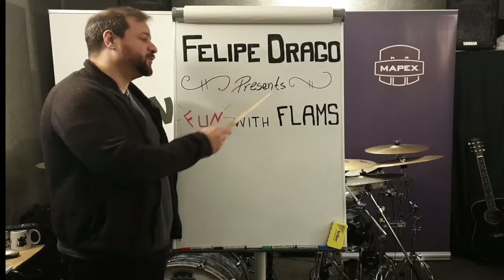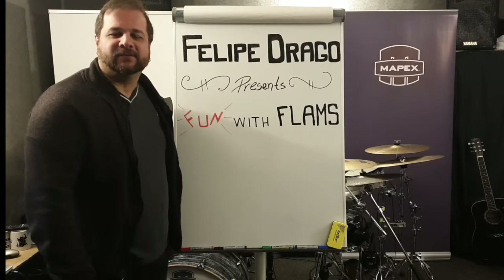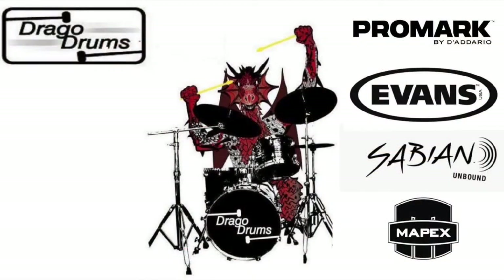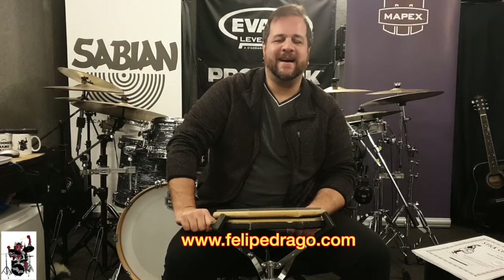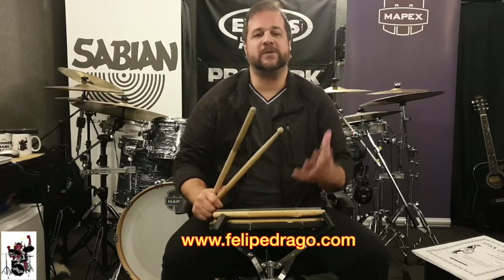Welcome to Felipe Drago presents Fun with Flams. Are you having fun with your flams? Hi, I'm Felipe Drago and welcome to Drago Drums. Today we're talking about flams.